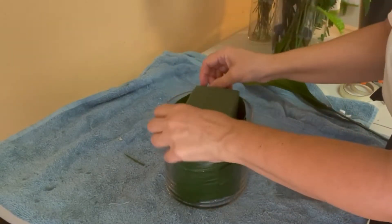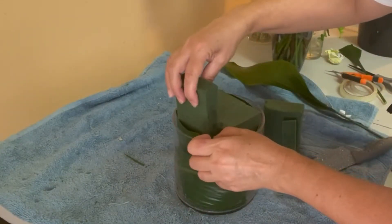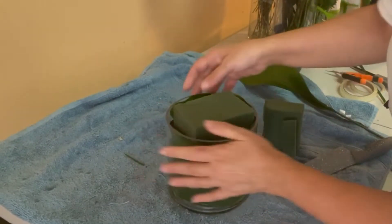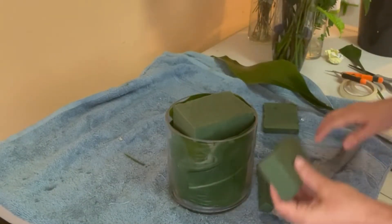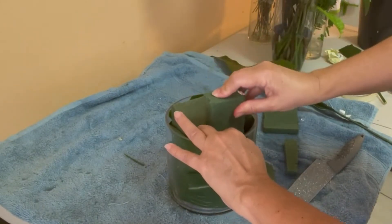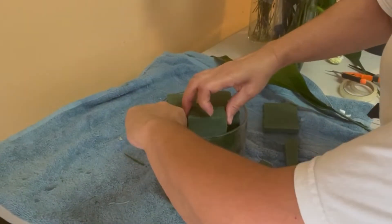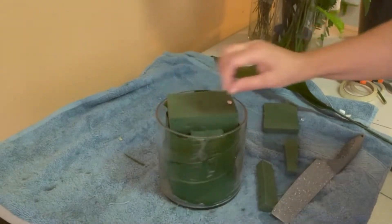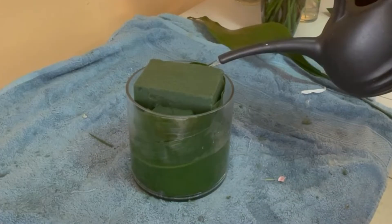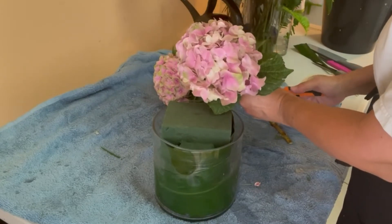I'm going to use three-quarters of a brick of oasis — it was already wet, in water the whole day before, so that's 24 hours. Then I'm going to cut two small pieces to hold it in place so it's not going to be moving around while I'm working with the flowers. You have to be a little bit careful at this moment because if you press too hard the leaf is going to move down too much, but don't worry because the flowers are going to help you cover those areas.